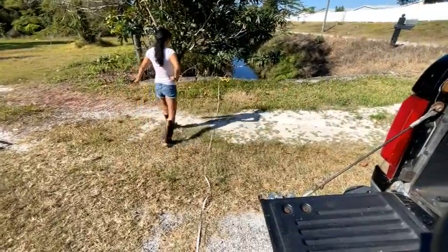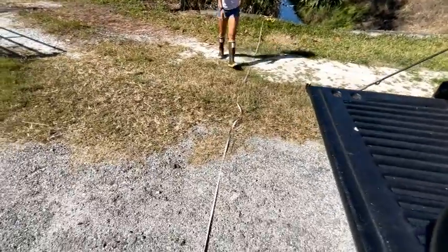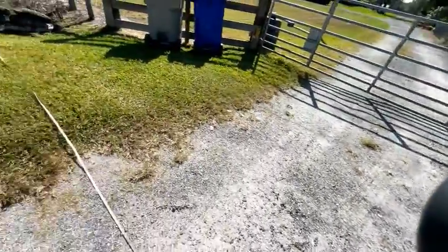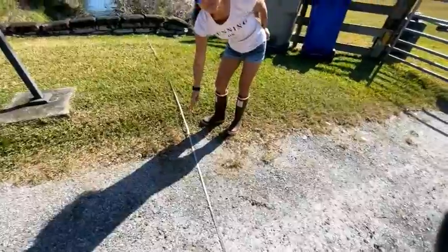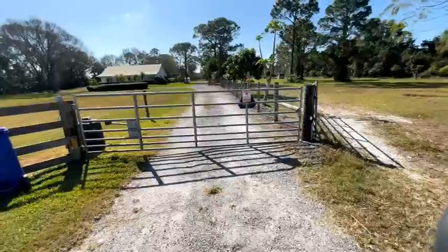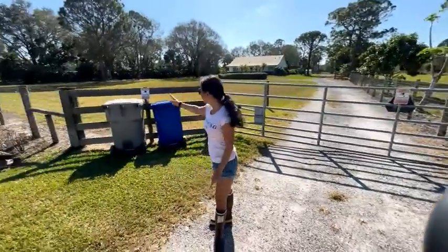The distance all the way here from there is 38 feet. Here is 25 feet, and all the way here is 13 feet. So that means the driveway is roughly 12 feet wide. Now we got to measure off of that fence line, pull it out there, and put our stakes.